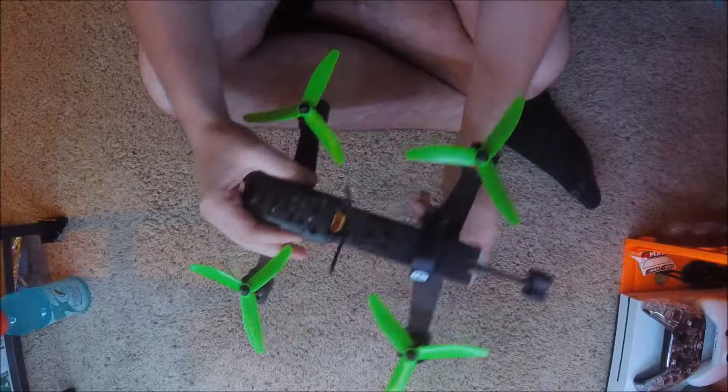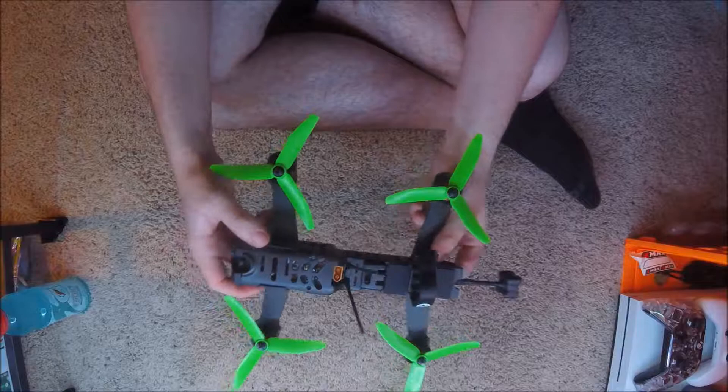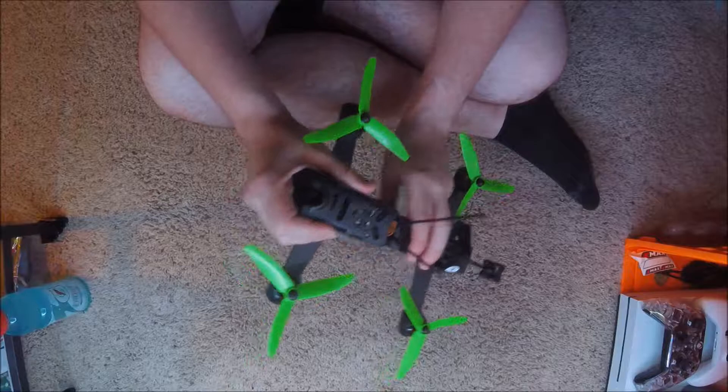It flies really well for stock PIDs. It compares to my Alien in the roll department. It's a bit slower in the pitch department when I'm in low throttle. When I'm in high throttle it's a bit faster than my Alien. I don't know if it has like a diverse PID system, but if I'm in low throttle in my pitch it's normal, like my Alien. If I'm in high throttle it tends to jump almost — it doesn't really go smoothly.